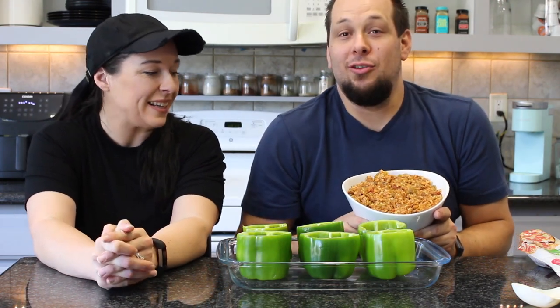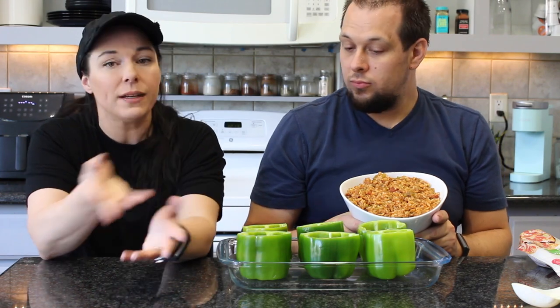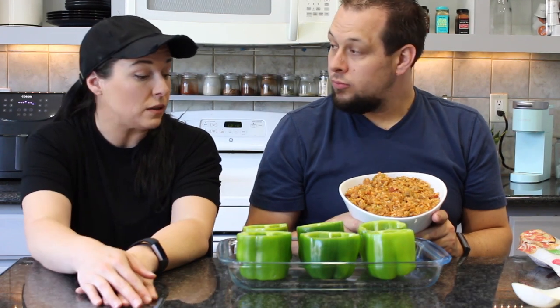She stole a bowl of the mixture and just ate it — it's good all by itself. This is going to be a great meal prep idea. Been in the kitchen meal prepping all morning with the usual stuff, but this is a really good one to change it up — something you can still meal prep but something a little different.